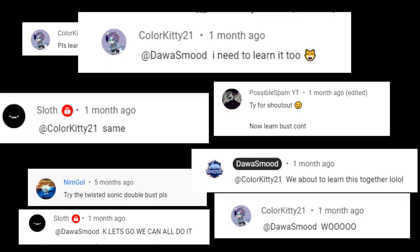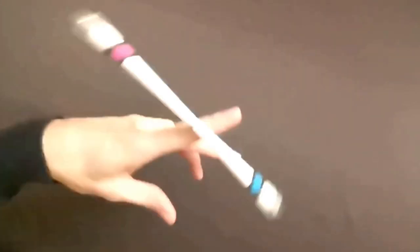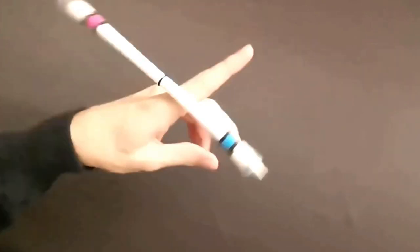Hey yo internetters! Welcome back to another pin spinning video. After all of the suggestions made by quite a few of you, and some of you talking about trying to learn the multiple busts, it got me really pumped. Here's a quick video of pin spinning central doing the multiple busts. If you haven't checked out pin spinning central's channel yet, I'll leave a link down in the description below.